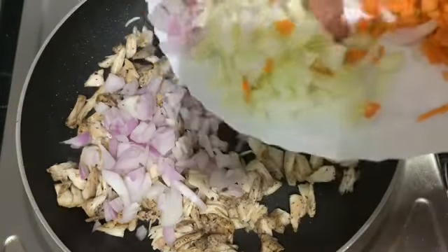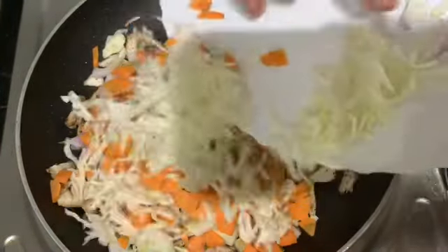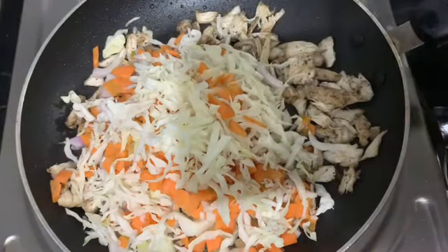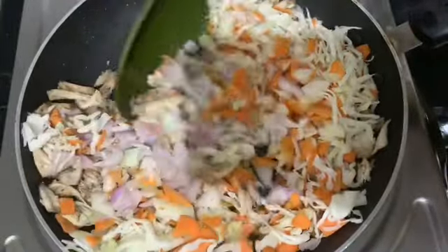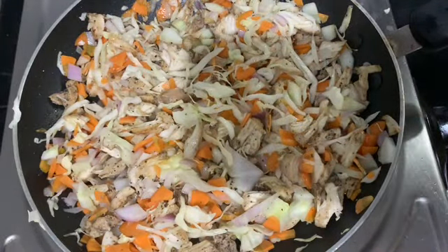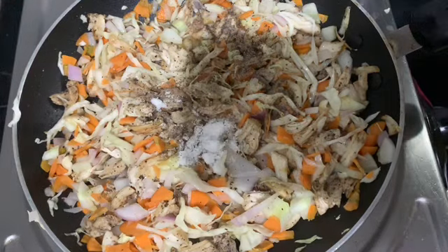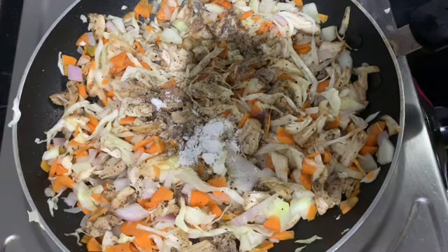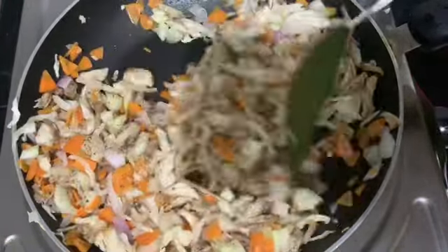I'll mix vegetables here — mix a little bit with a small cut. Add 1 teaspoon of capsicum, add 1 teaspoon of tea. We will mix it in a bowl on a hot flame.